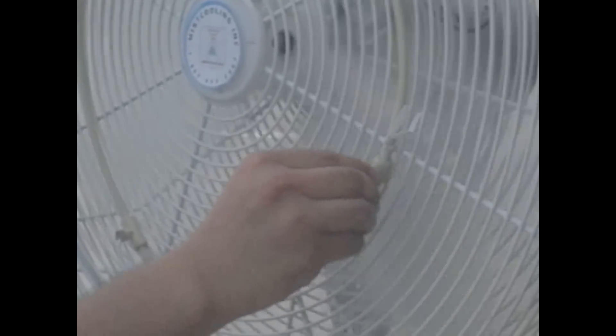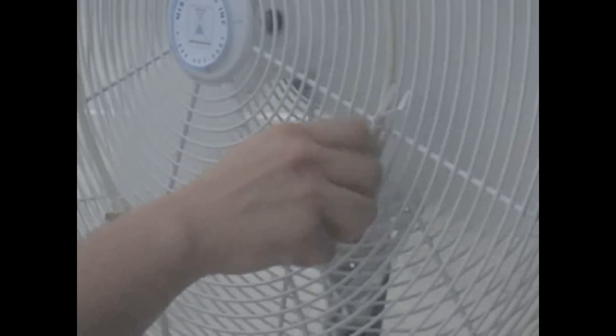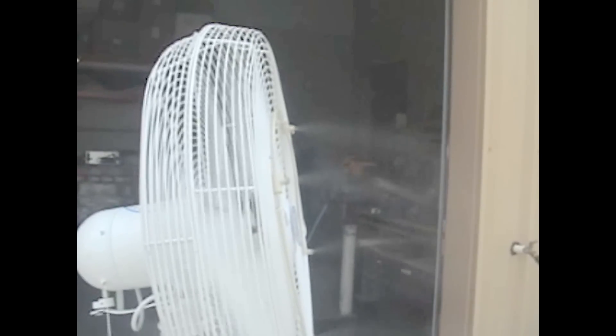After you are done bleeding the line, you can go ahead and attach the last nozzle back onto your fan mist ring, and therefore you have completely installed a low-pressure fan mist ring onto your fan.